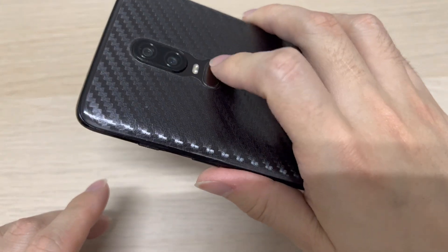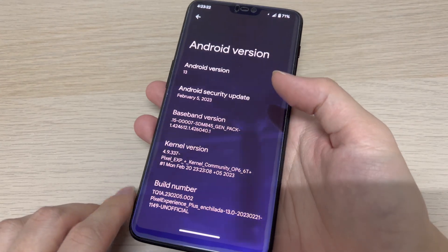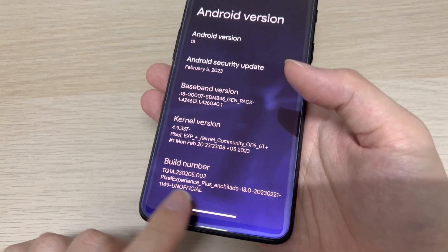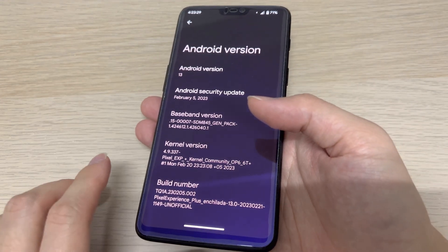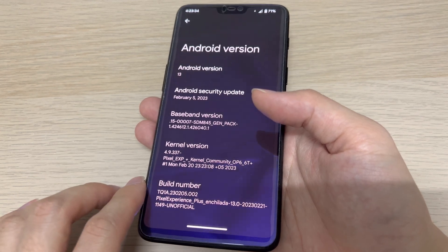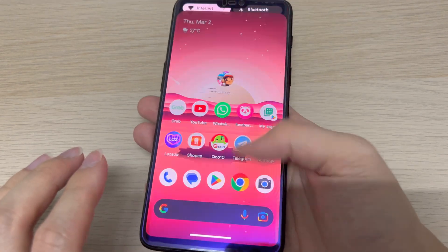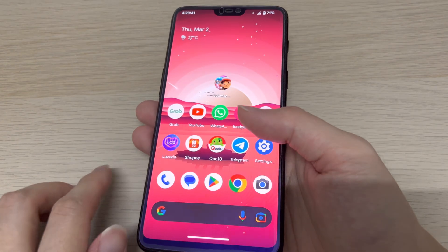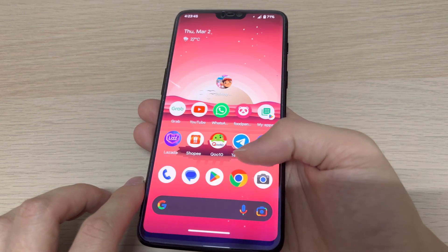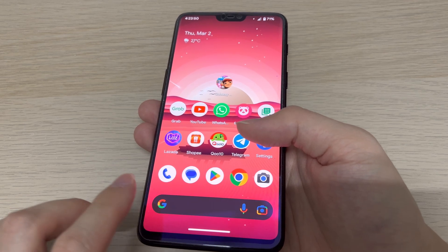The fingerprint works well — pretty quick. This is Android 13 with the February security patch. This is an unofficial version because the official version stopped at Android 11 only — not sure why. But the unofficial version has everything working fine, fast and fluid, as you can see. The OnePlus 6 was released back in May 2018, and the last update from OnePlus was OxygenOS 11.1 or something like that.